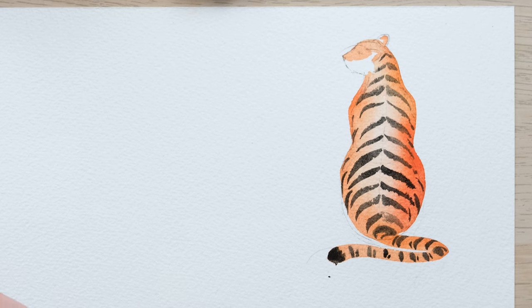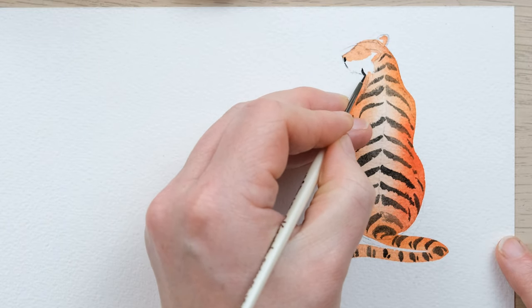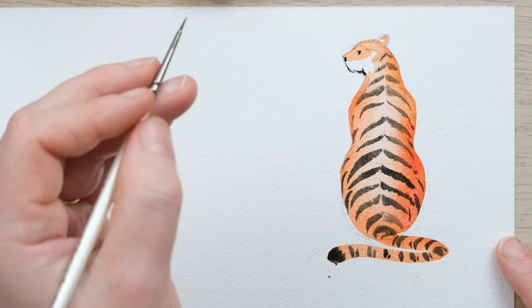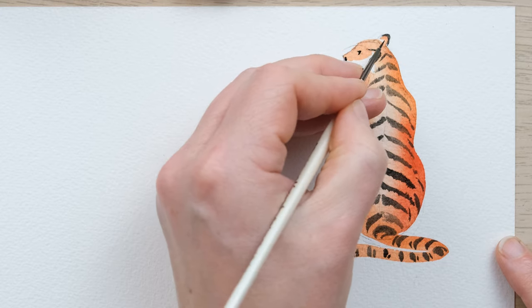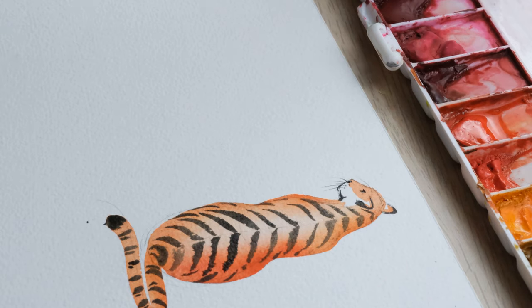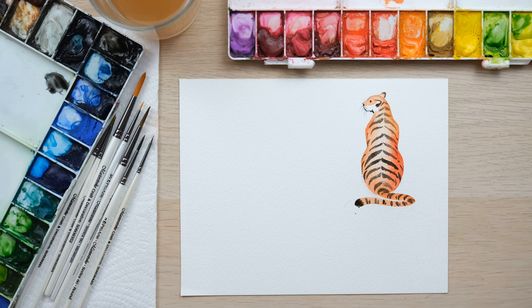Now as we get up towards the face I'm going to use one of my four-tenths brushes with the black again, and I want to just give this just a little bit of detail. Then I like to do a few whiskers, and there we go — that's our first tiger and I think that's a really good simple one to start with. So we'll just let that dry and we'll start drawing the next one.